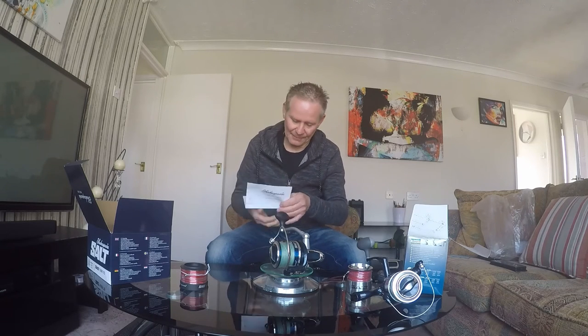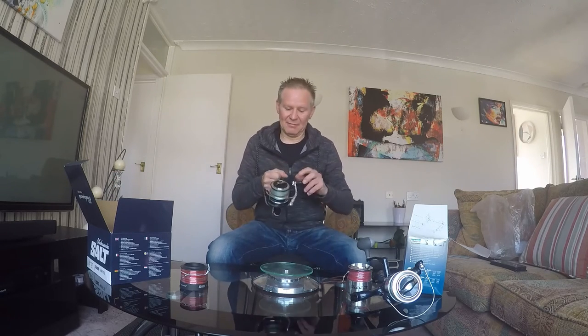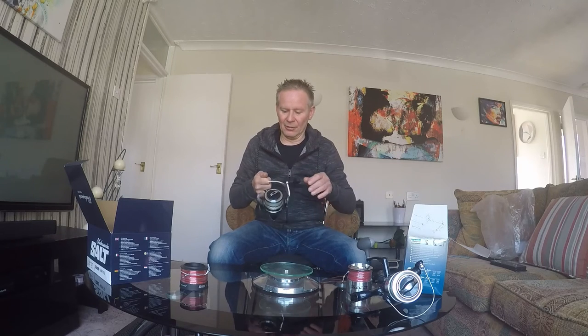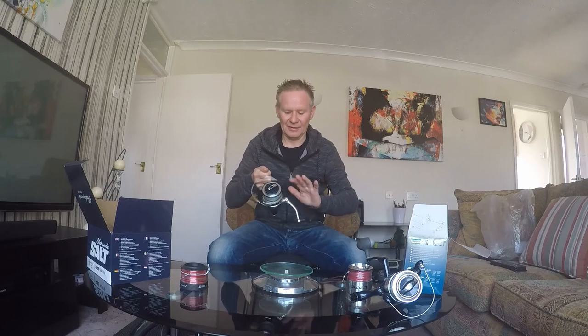In the box you get a guarantee card, the owner's manual — we all know how to use a reel, you turn the handle and it winds in line — and an exploded diagram with all the part numbers. This is a lot lighter reel, and straight away it's just so smooth, so much smoother.